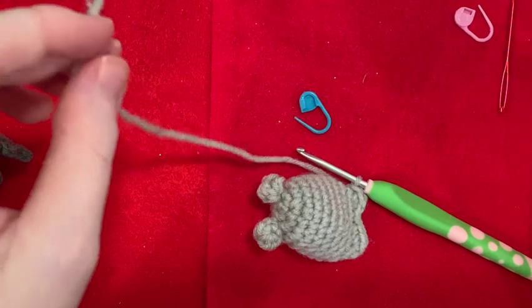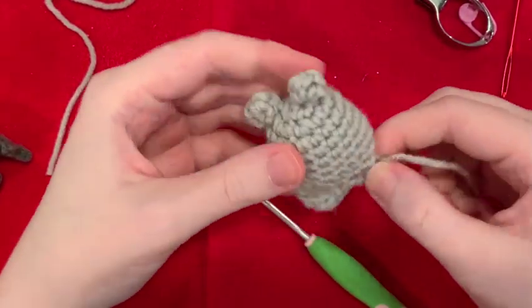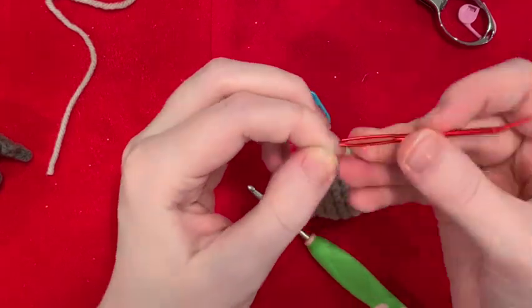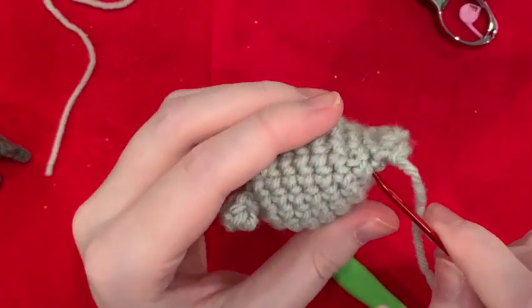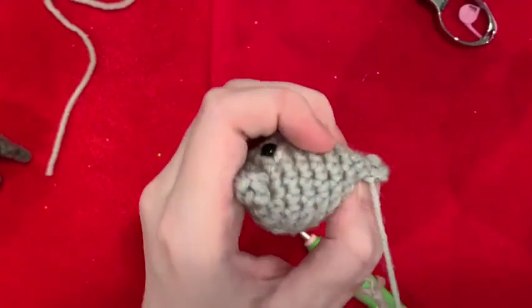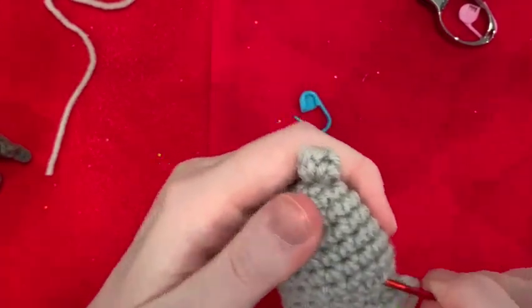Kind of sew in your yarn here — just hide it. And then I'm going to go back in to secure my foot, and just hide it in the back somewhere.